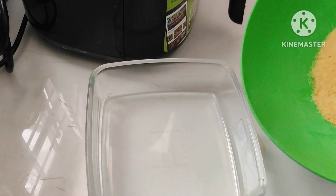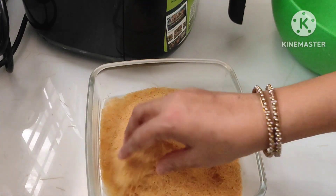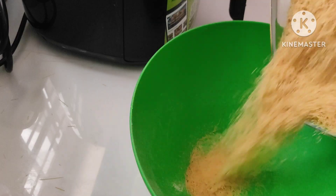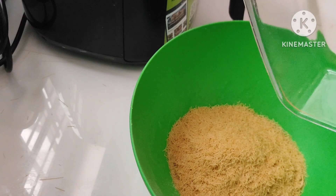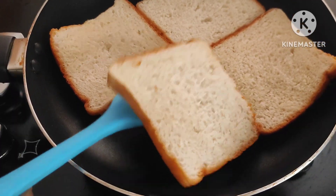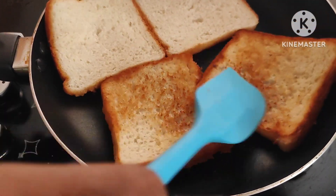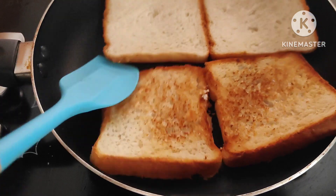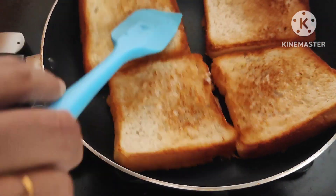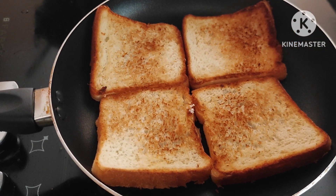I am going to put a tray and set it on the tray. You can taste a little bit of brown. You can taste the taste of the bread.